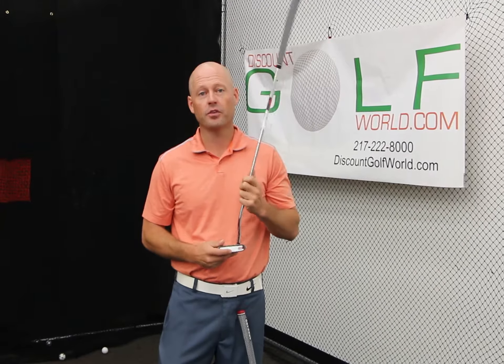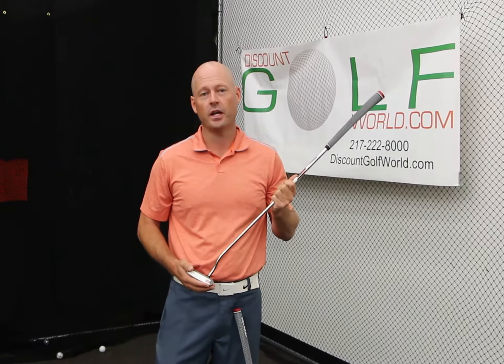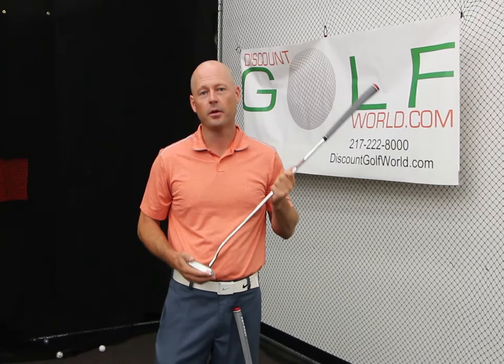Certainly hope this helped. We are going to have these putters on sale this weekend on our website, so if you get a chance, go to DiscountGolfWorld.com. Check out not only our Odyssey putters, but all of our other great stuff, and feel free to call us with any questions. See you next time.